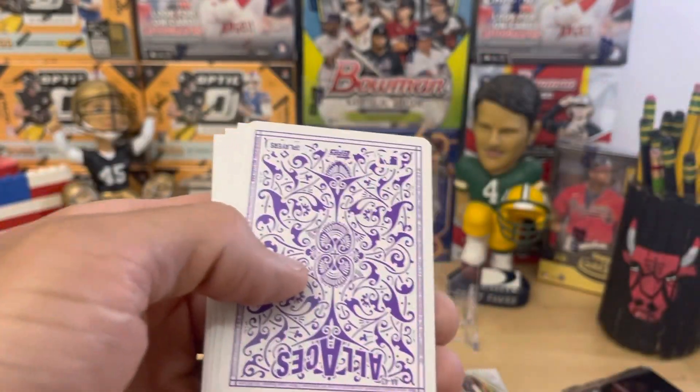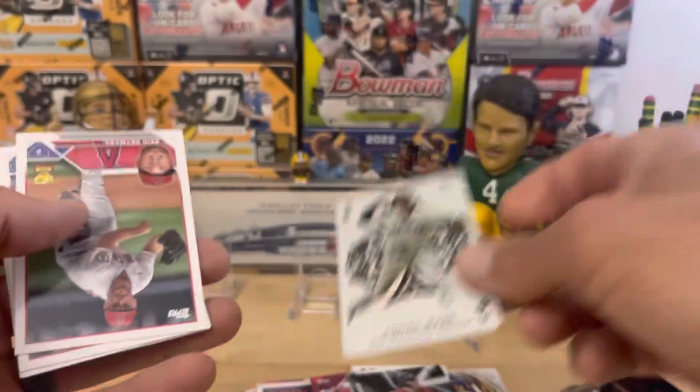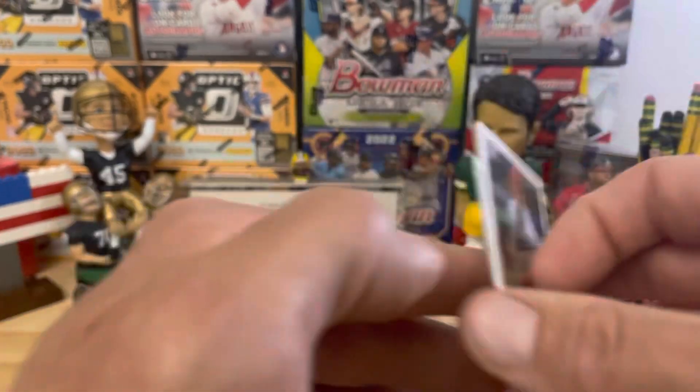Here's the Aces — I was hoping this subset would be back. Logan Webb on the Aces, very nice. Redetmer's Gold Cup. Austin Hayes.